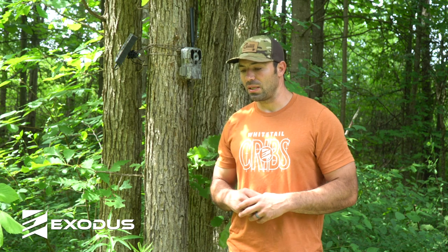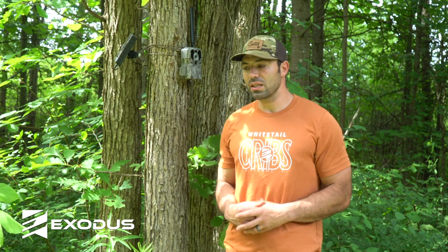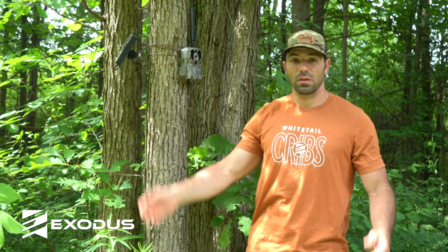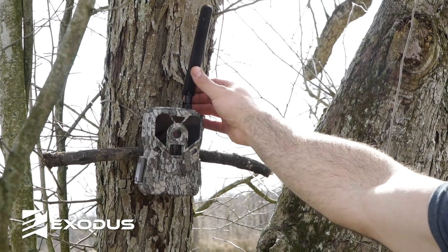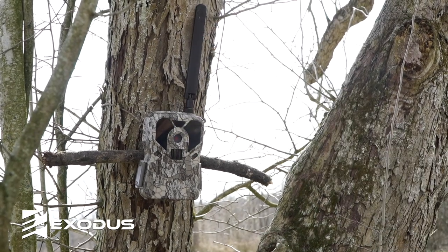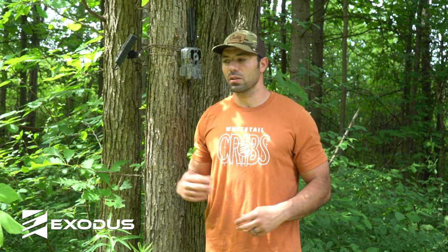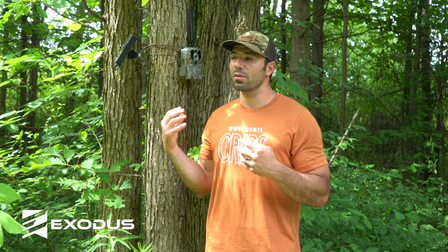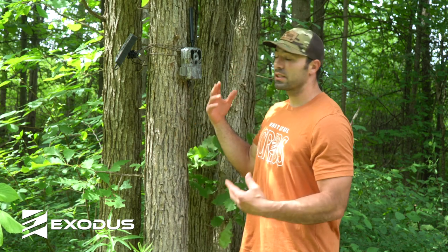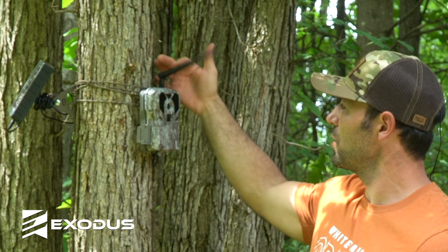Some of the mistakes that we see people make — we're going to start with a couple very simple things that you would think are pretty obvious, but we've made them ourselves and we continue to see customers make them. One of the very simple things is simply the orientation of your antenna on your camera. A lot of cameras have hingeable antennas or breakaway antennas, and they're somewhat fragile. When you're running these things and you have animals crawling all over them — chipmunks, squirrels, raccoons, bears — if that antenna orientation is wrong on that tree, there's a higher likelihood of that antenna actually breaking.